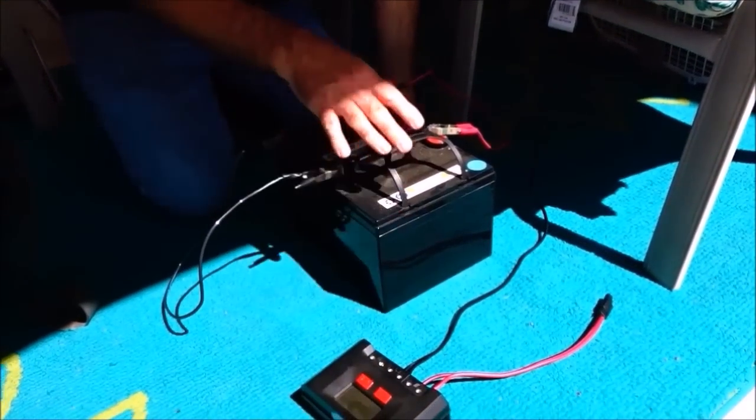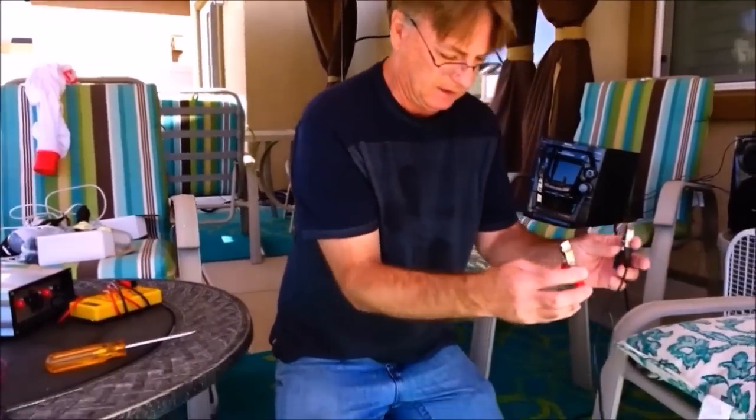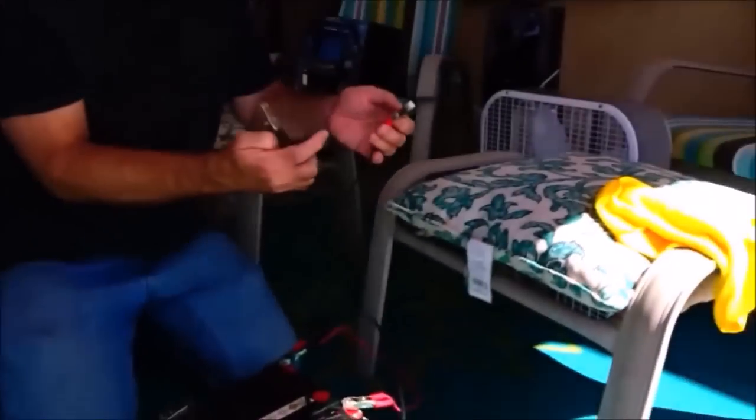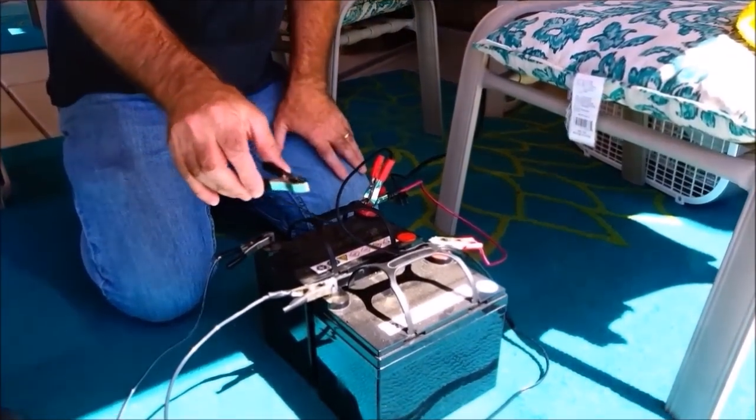When hooking up your charge controller, the charge controller will stop the solar panels from overcharging the batteries. It is important to hook up your charge controller to your batteries first — do not hook it up to the solar first. You need to give the power somewhere to go. I've blown out one of my charge controllers by hooking it up to the solar first, and the power had nowhere to go and the charge controller didn't like that. So hook the positive from one battery and the negative from the other battery.